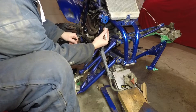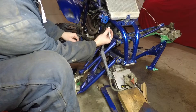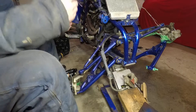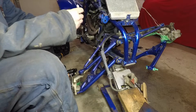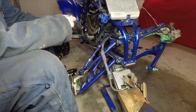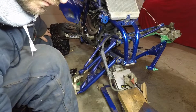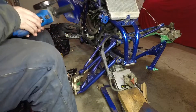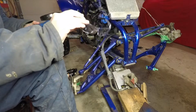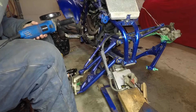So instead of just grinding it flat, I wanted to give it a bit of a round shape, hopefully reducing any sort of stress points from fatigue - you know, from the shock working over the bumps. And obviously wear your safety glasses when you are removing material.